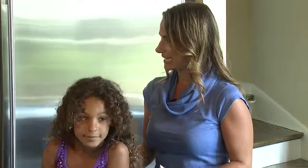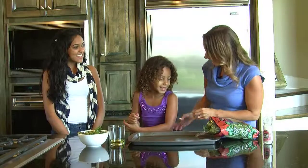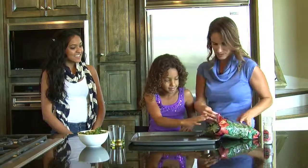Absolutely. Today we are making kale chips. And kale is a nutrition powerhouse. It has lots of vitamin A in it, lots of vitamin C. It helps make your muscles — build those muscles.